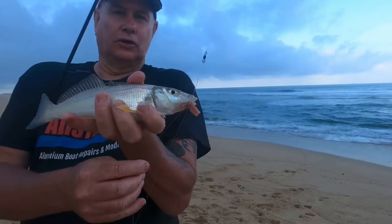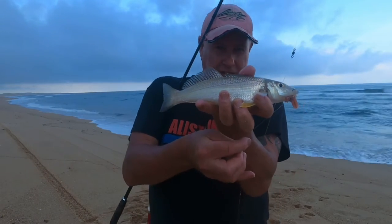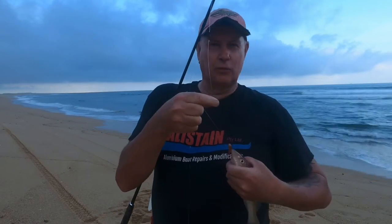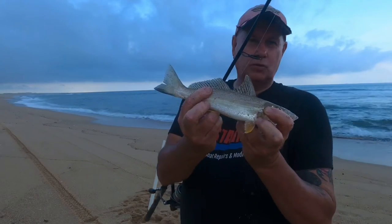Nice little whiting — circle hooks are awesome for whiting, they just hook themselves. This little fella would be legal but too small for me. It's only really early, dead low tide, so I'm throwing him back.